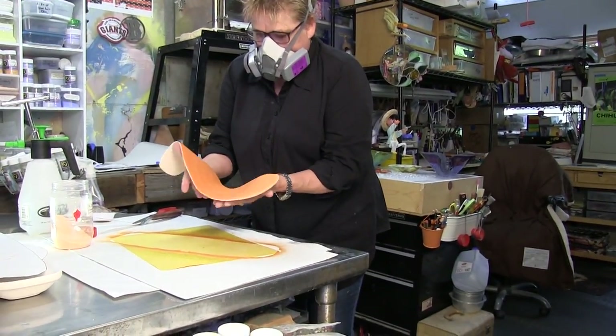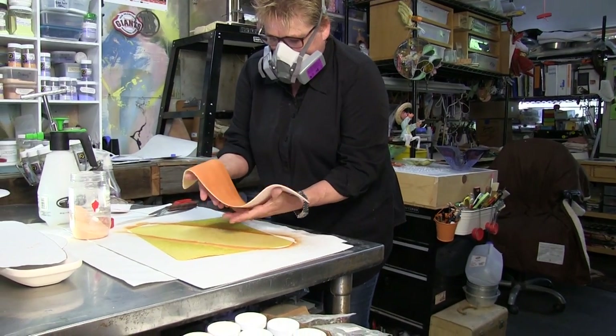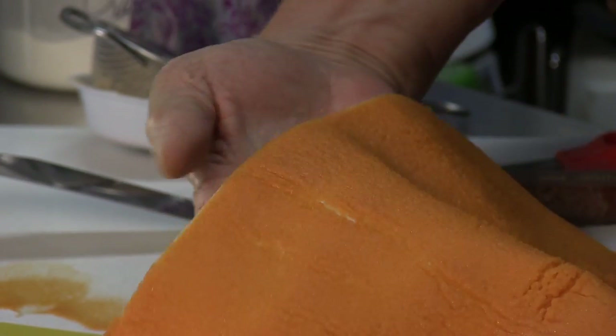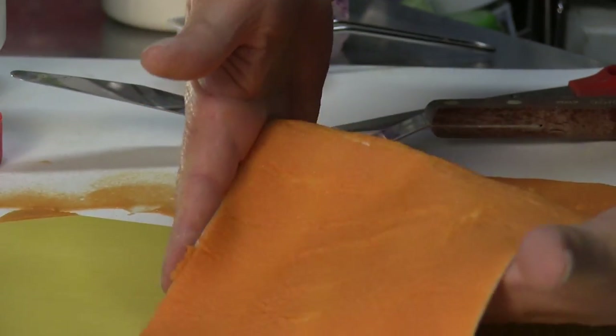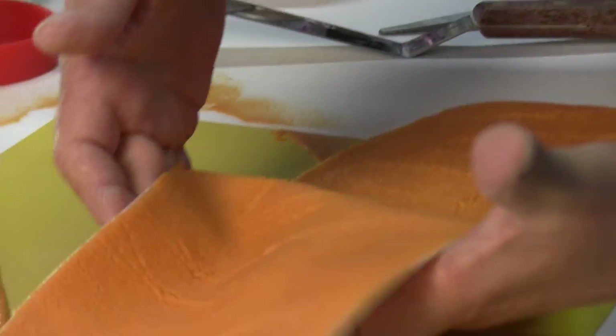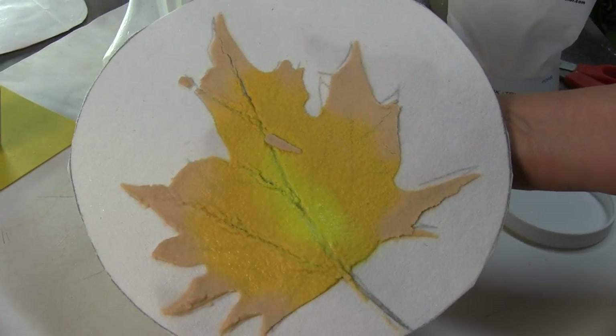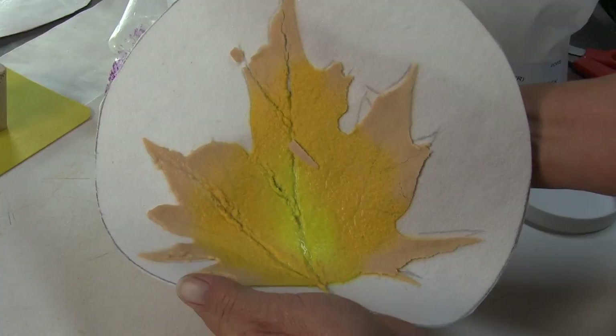I like to crockle because it is so organic that I'll always be surprised at what I'm getting every time I play with it. I have gotten to the point where I know when I have really thick I can get really dense lines, or when I'm doing very thin I can variate the colors — and it is a lot like nature.